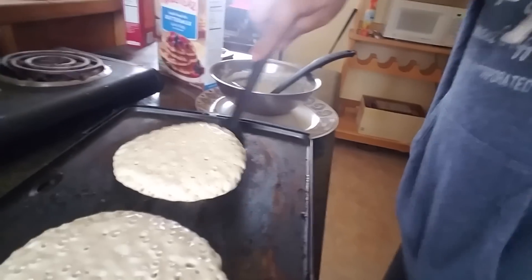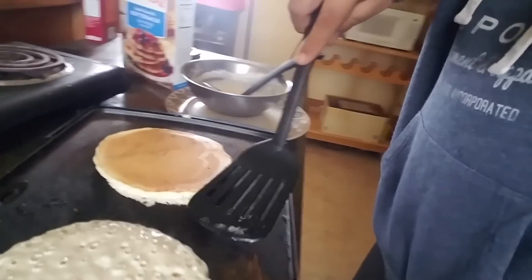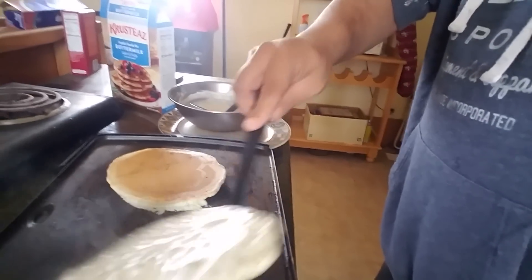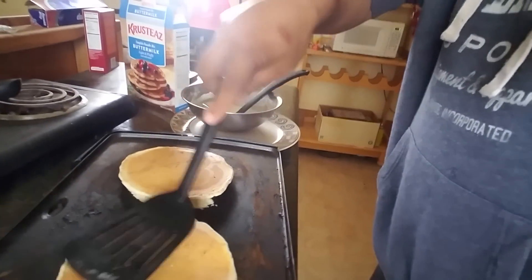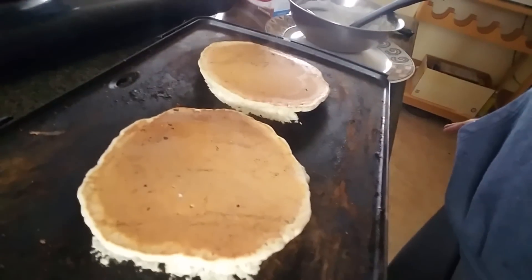All right, guys — now that it looks like it's ready to be flipped, here you go. Go like this and make sure you do it with a big, fast flip. Because if you don't, it's going to be messed up. That's exactly how you do pancakes — it's really, really simple. Anybody can do it. In the words of Remy from the Disney film Ratatouille: anyone can cook.